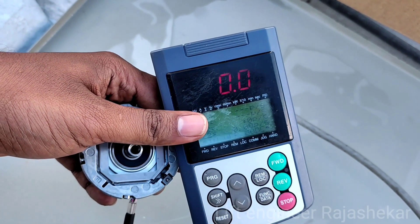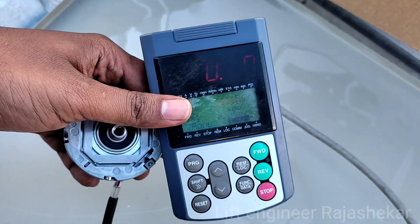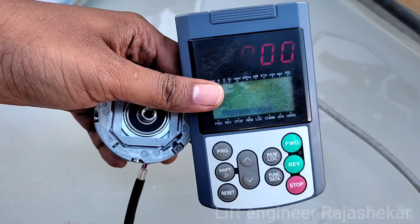This encoder has a working condition. Please like and subscribe to my channel, and thank you for watching.